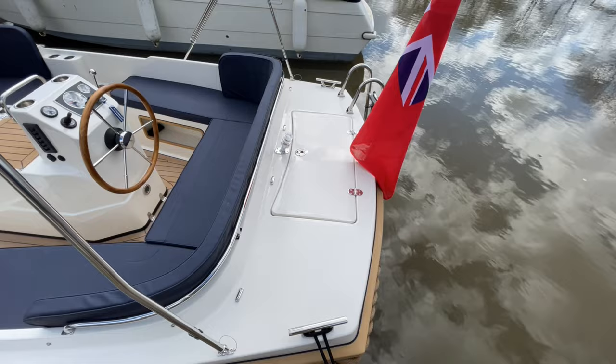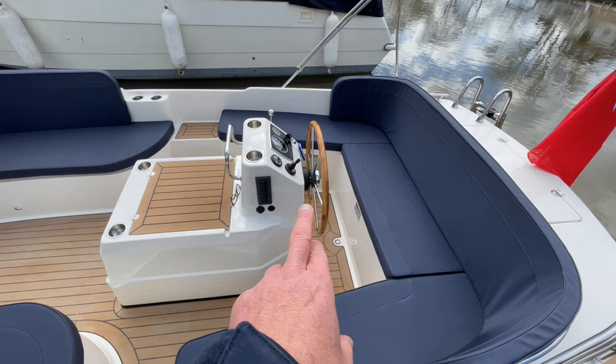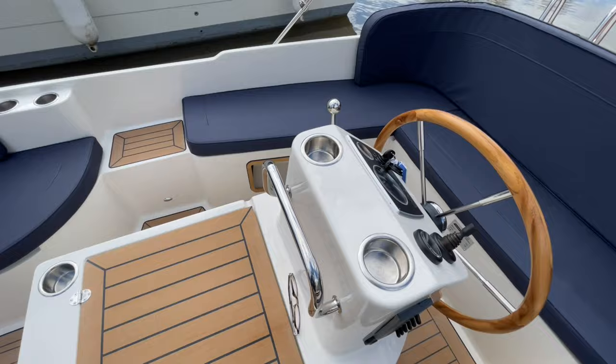On all these Interboats, the engine is always mounted centrally. The great advantage of that is it gives you nice aesthetics with your helm there, but it also makes a nice table. Once we get on board you're going to see that this flips up and gives you another little storage area — great for your devices, phones, tablets, if you want to keep them out of the sun.